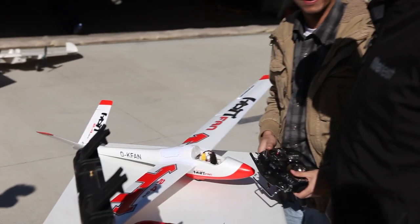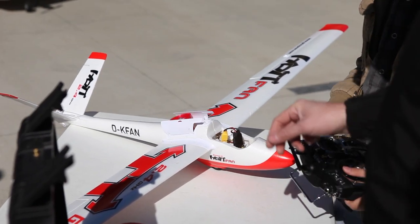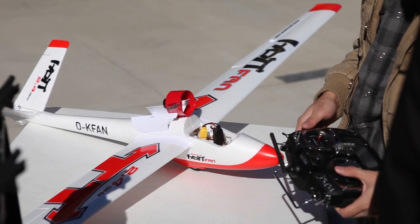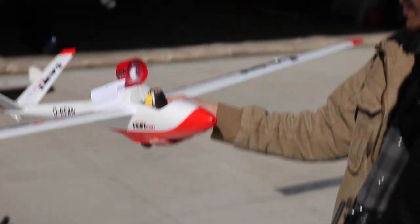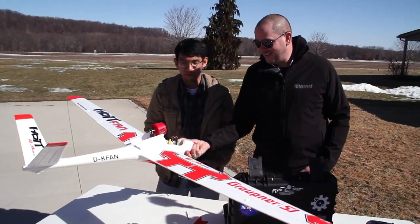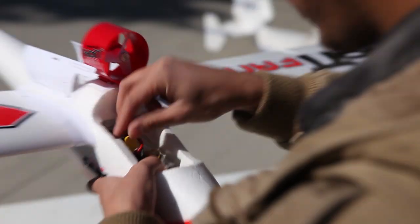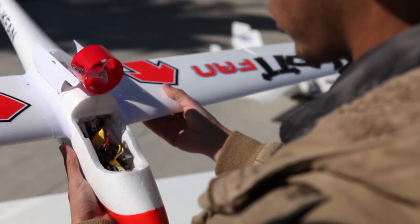You'll want a buddy to help get the push rods through and then turn on your radio before you fasten down that linkage stopper. The fan doesn't produce a lot of static thrust — I wonder if it would even taxi. It probably would, but very, very slowly.